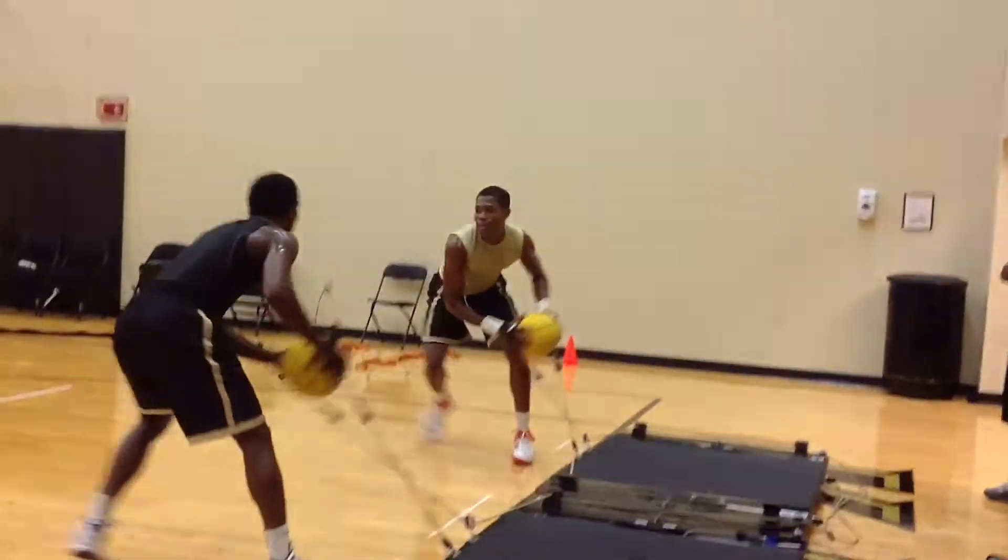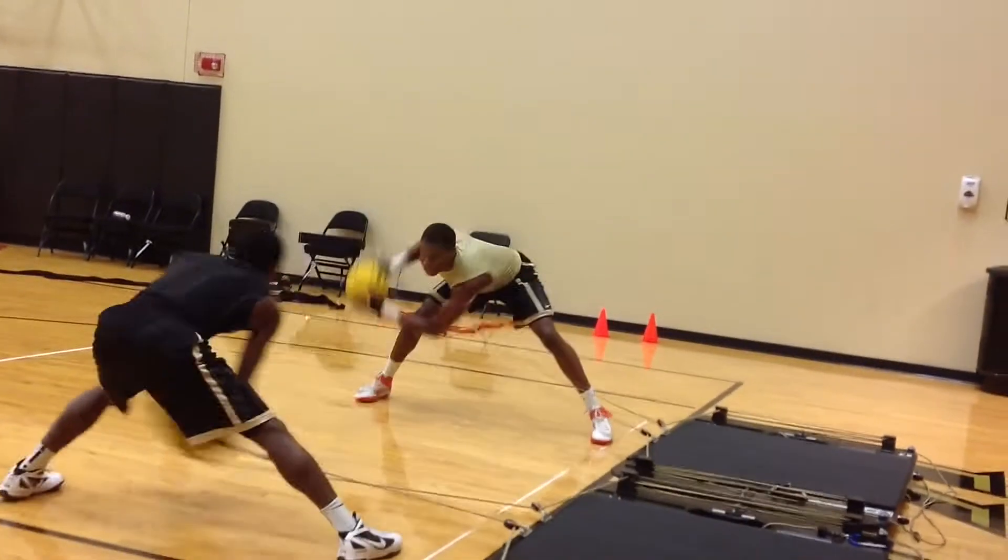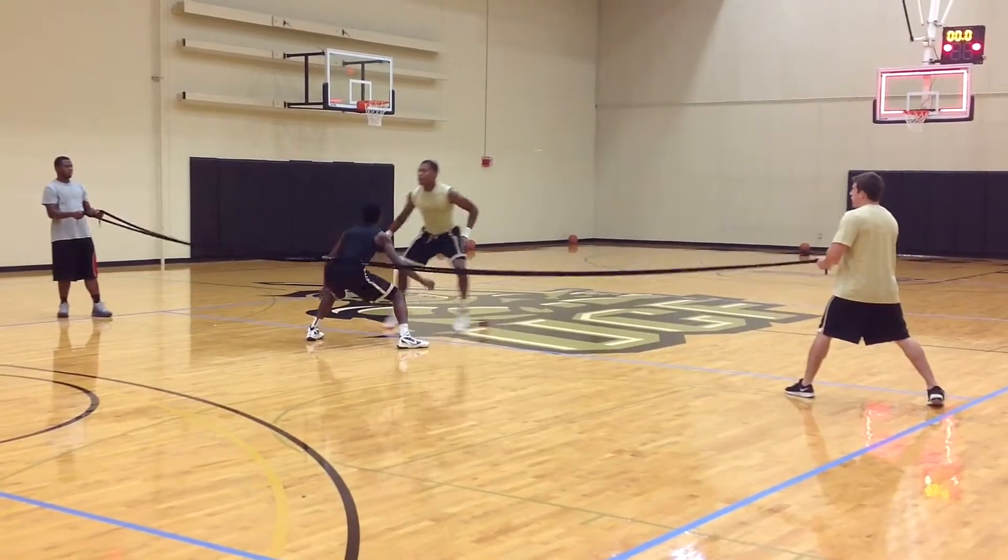It's a very physical game. We're working on a rip through with resistance at the wrist, making sure we can rip through through contact.